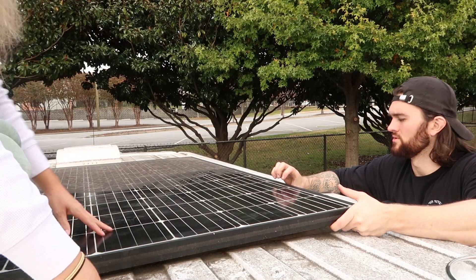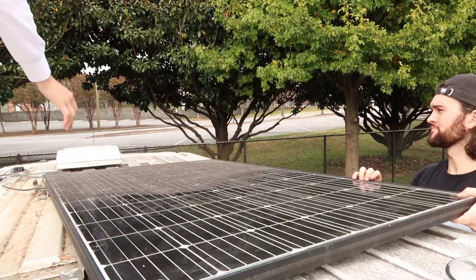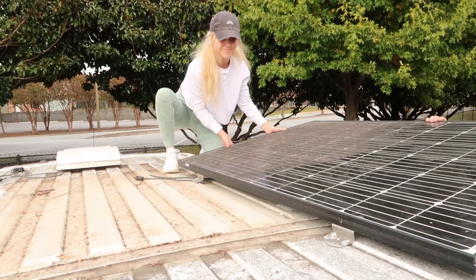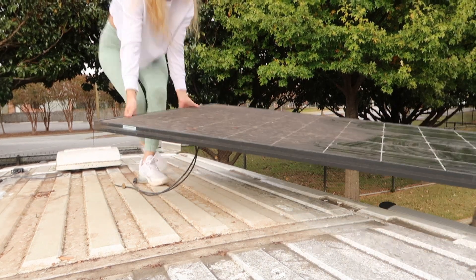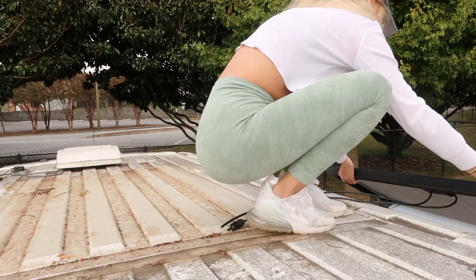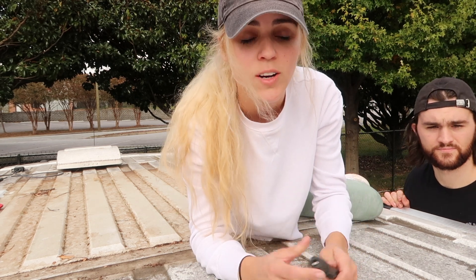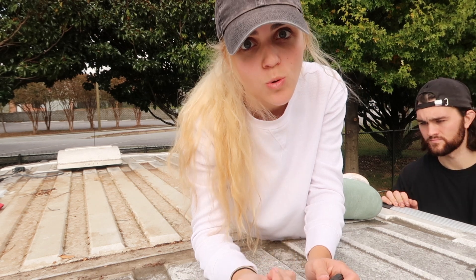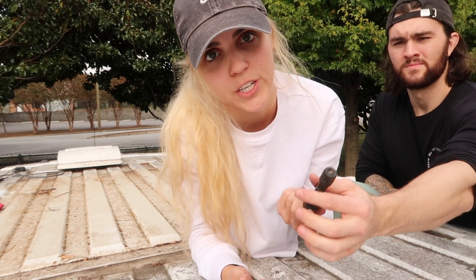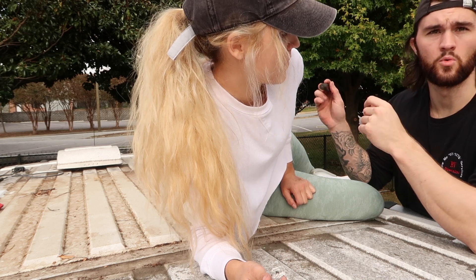We got the solar panel unbolted and the sealant removed — time to get it off the roof. One issue we had was disconnecting it: one of the connectors requires a special tool to remove. What Ricky ended up doing is just cutting the wire. We're going to buy a new male MC4 connector on Amazon, re-crimp the wire, and reconnect it.